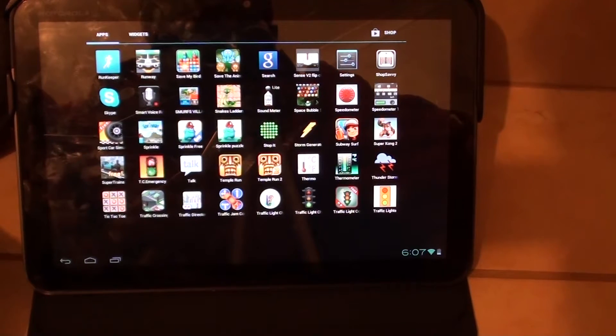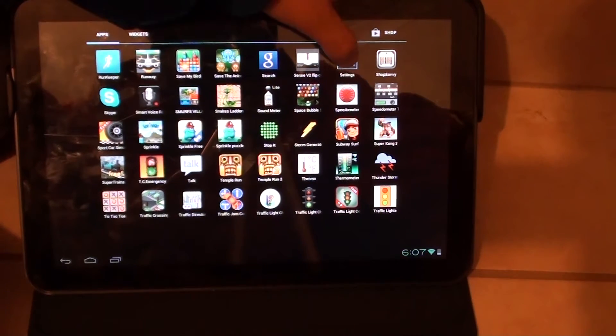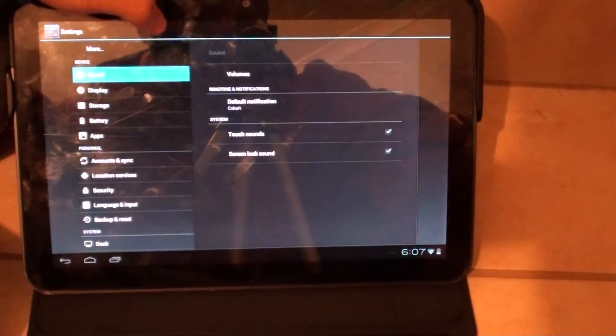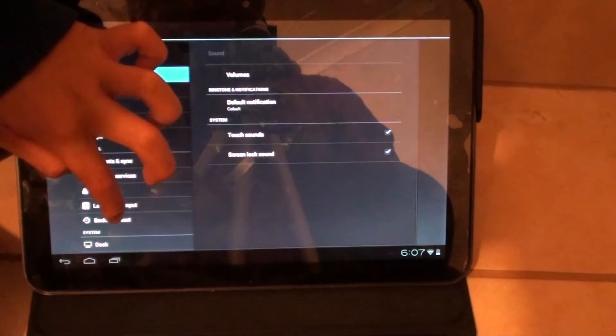Make sure you tap on Settings, so tap on Settings. Next, on the right-hand side, tap on Backup and Reset under the Personal section.